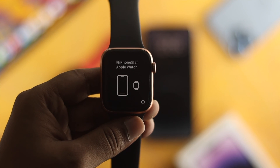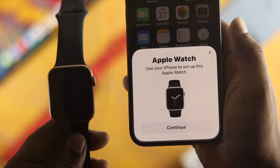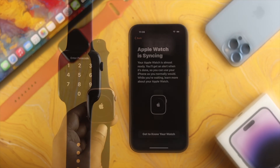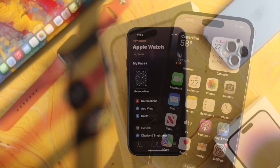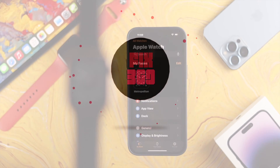Hello there, welcome back to the channel. In today's video I'll walk you through how you can set up your old Apple Watch — like Apple Watch 4, 5, 6, or Apple Watch SE of any generation — with your iPhone 14 Pro Max, 14 Pro, or 14 Plus. Watch the entire video and learn an easy way to set it up on your iPhone.